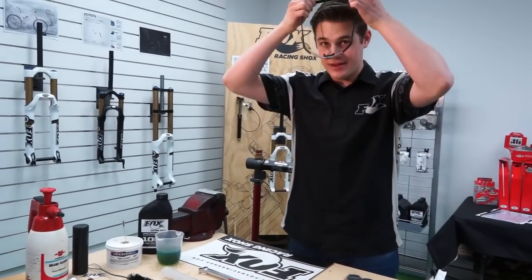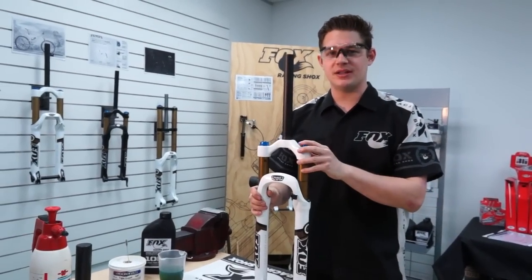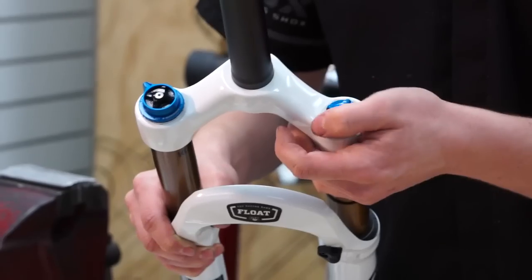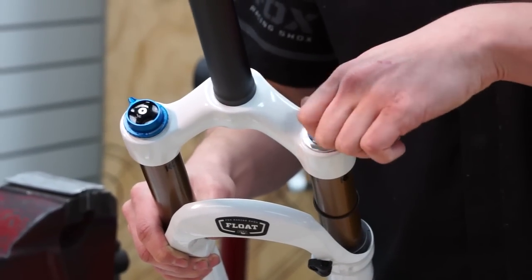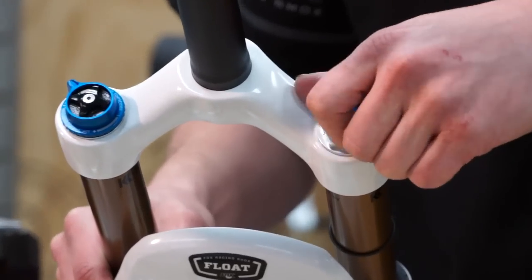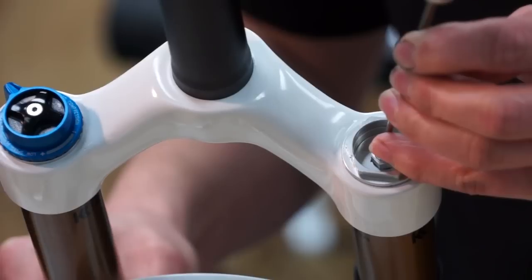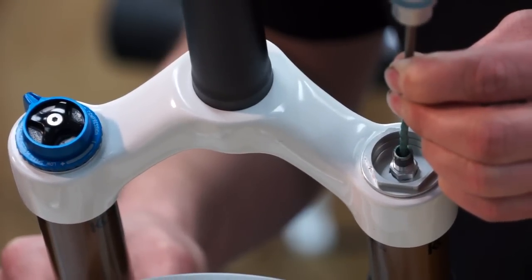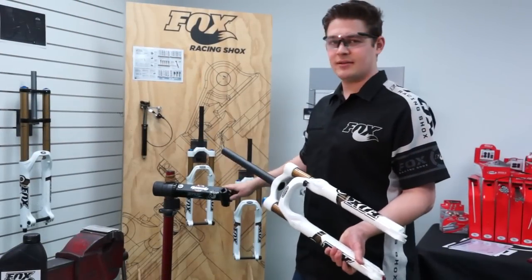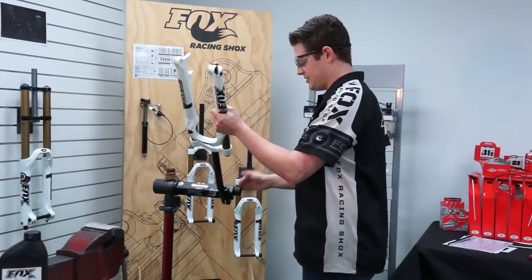Safety glasses on. Now even though we're not actually working on the air chamber of this fork, it's always good practice to let the air out. Hopefully at home you have a work stand — just a bike stand is fine — to hold the fork as you're working on it.